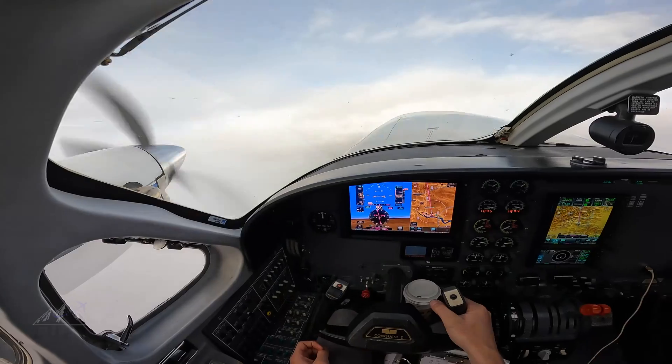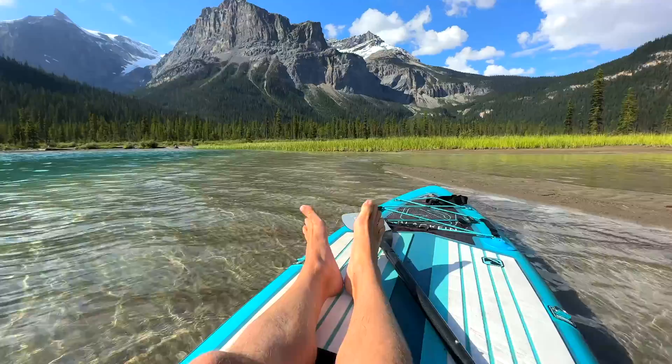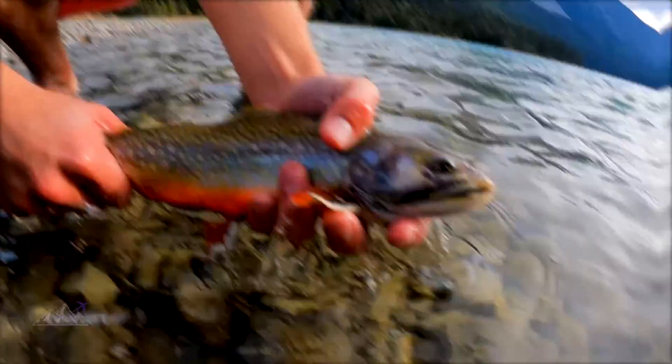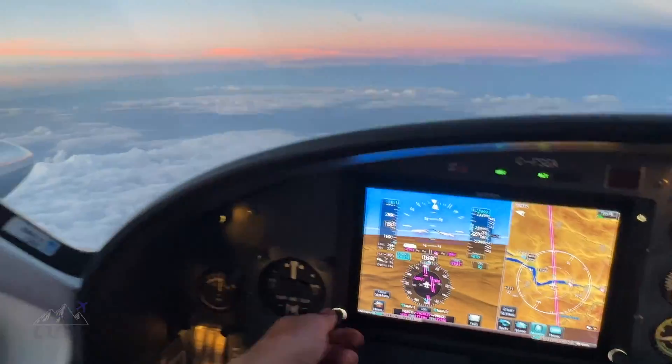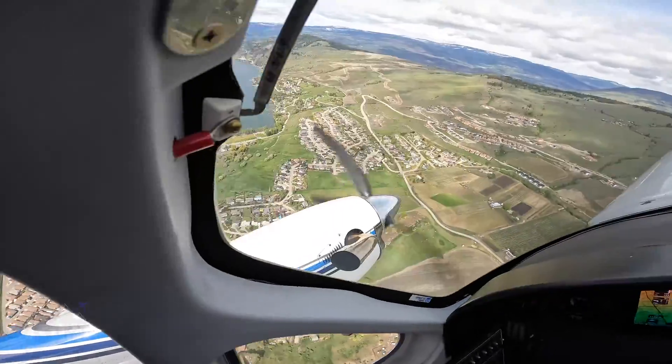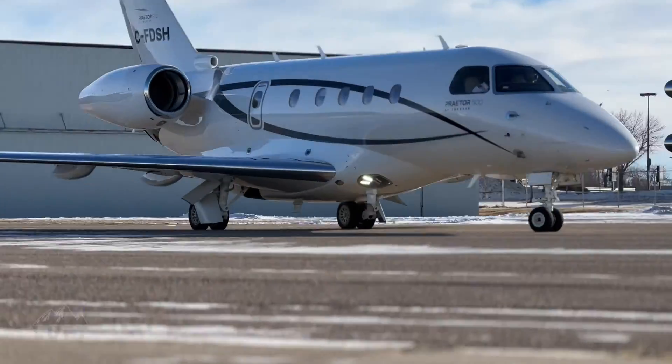I'm Evan and I've been flying airplanes since I was 14 years old. Being a commercial pilot in the Rocky Mountains is incredible and has led me on some very wild adventures. My mission is to share with you my love for aviation, the outdoors, and all the things I've learned along the way in hopes of inspiring the next generation of adventurers and adventure-seeking pilots. If you're new to the channel, don't forget to like and subscribe, and as always, welcome aboard!